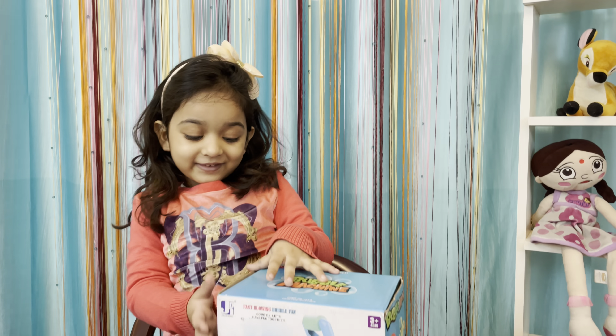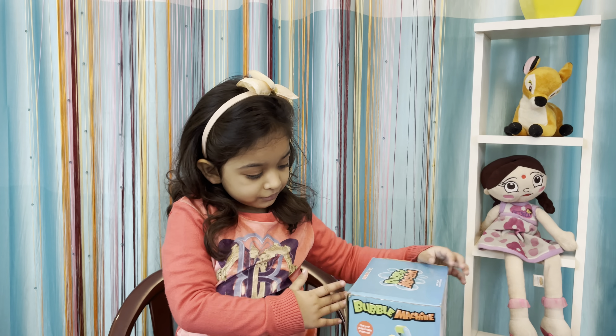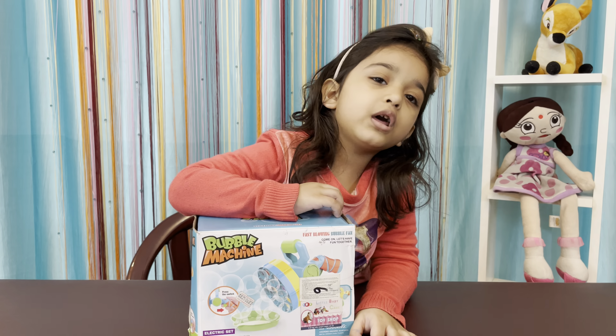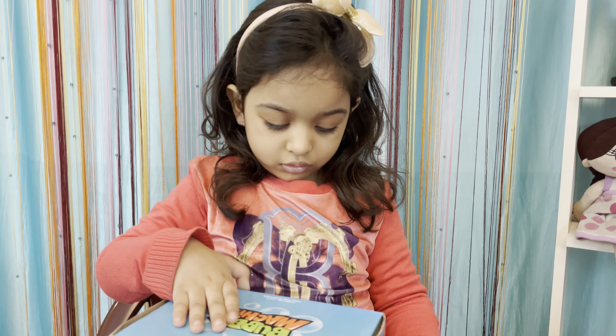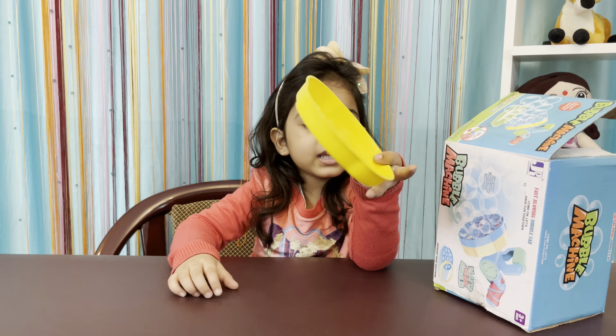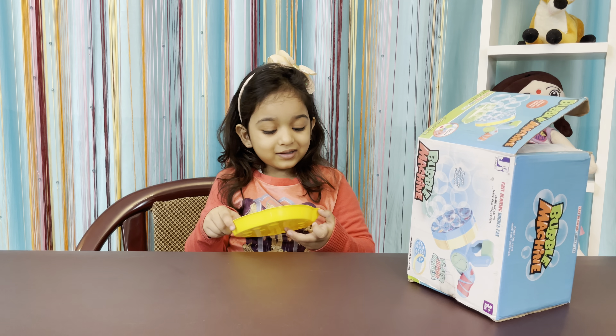Then we will unbox it. Papa, please help me. Okay, wait, let me help you. Friends, first of all, we have a party color one. Let me tell you, what is it?